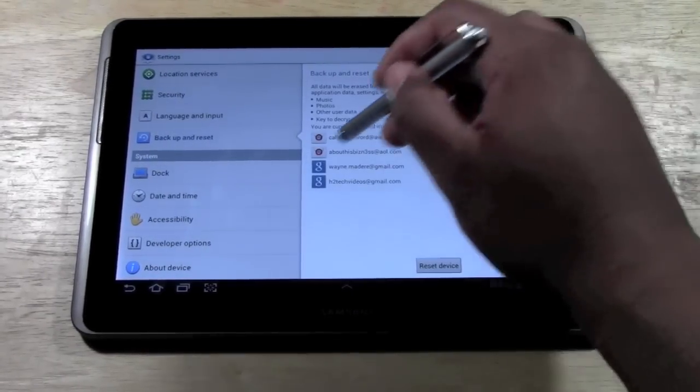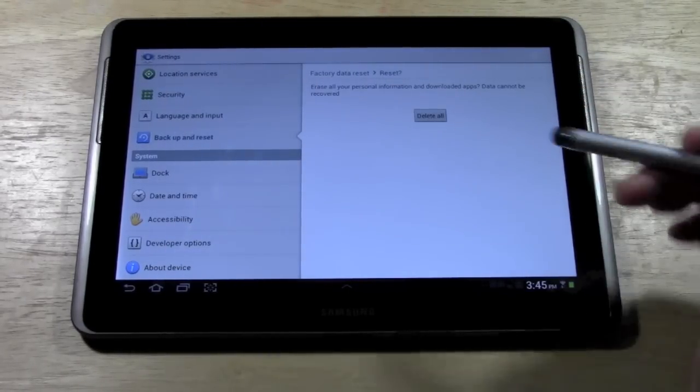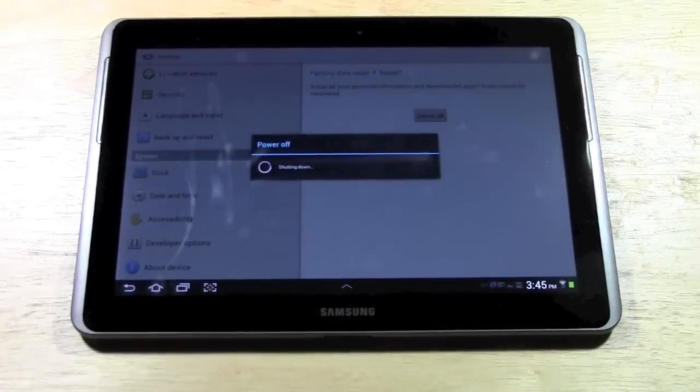Tap on that and it's going to ask you — these are all the accounts that are synced. Basically you're going to hit Reset Device and once again hit Delete All, and you are done.